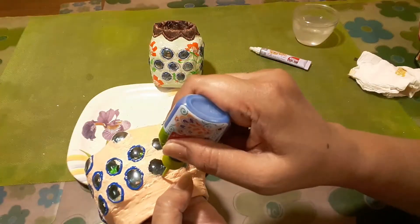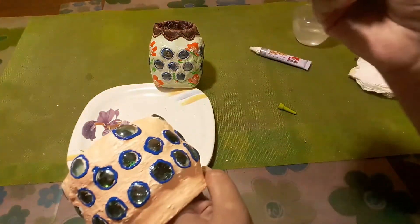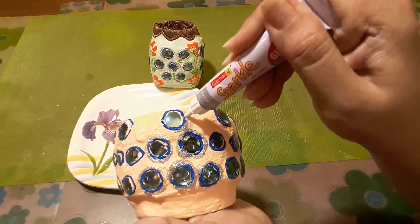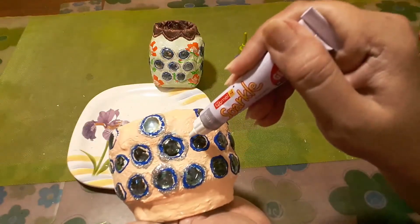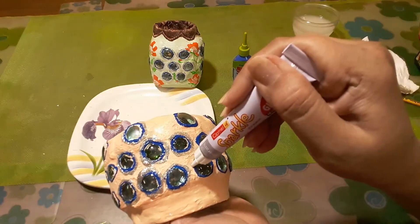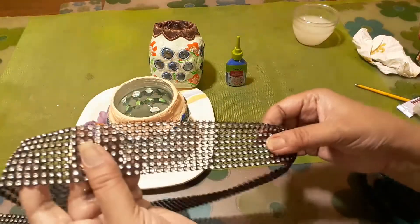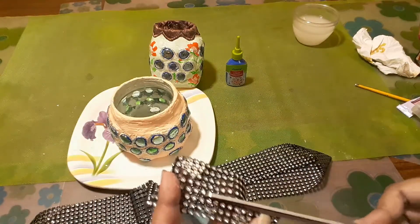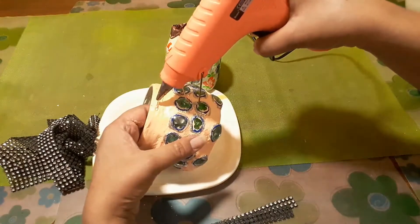Just highlighting the nuggets with a blue outline and a sparkling silver outline. Next I will put the bling lace on the rim of the glass jar — cutting it to the size of the rim and fixing it with the glue gun.